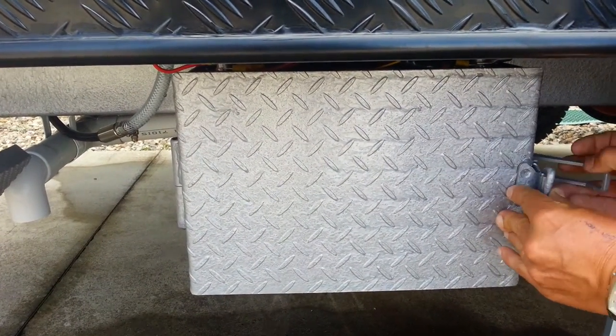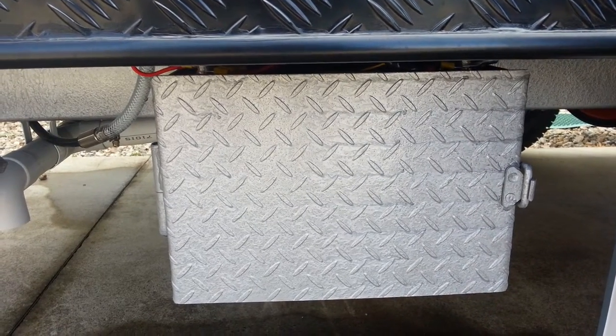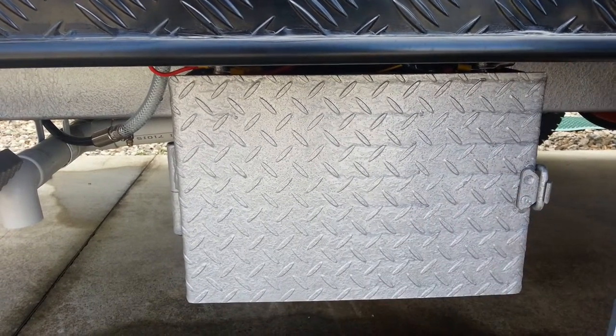I'm going to close the box up, put the locking catch on and lock it back out of harm's way. The box completely sealed from damage.